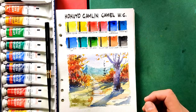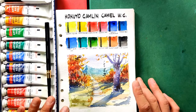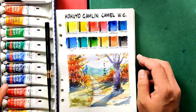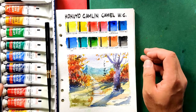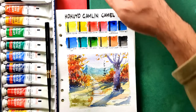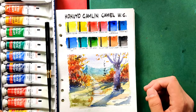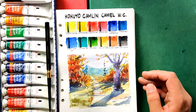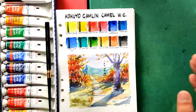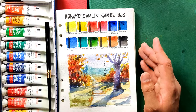I can trust them because they did provide lightfastness information on their website. If you are a beginner, this is not a bad set at all. They have other sets — 18 colors, 24 colors — so you have lots of choices. They also have cakes and student grade paints if you want a cheaper alternative. So if you're asking me, go ahead and try this out — this is a very much recommended watercolor set from India.